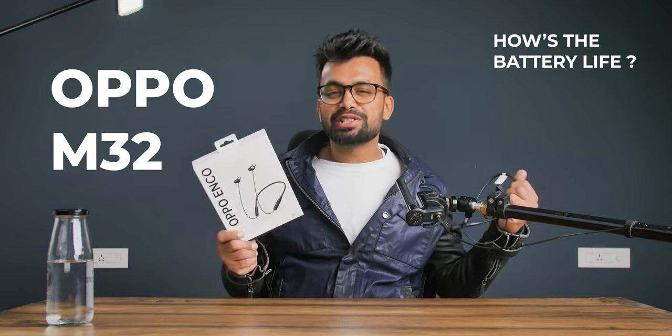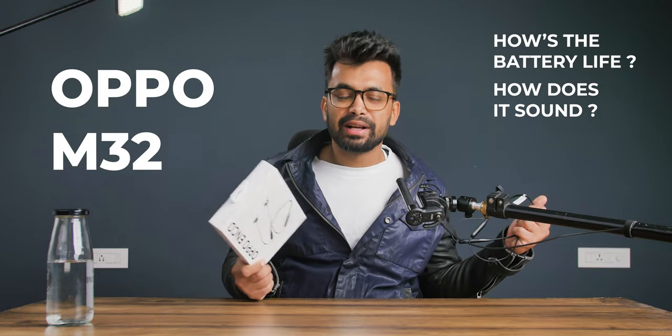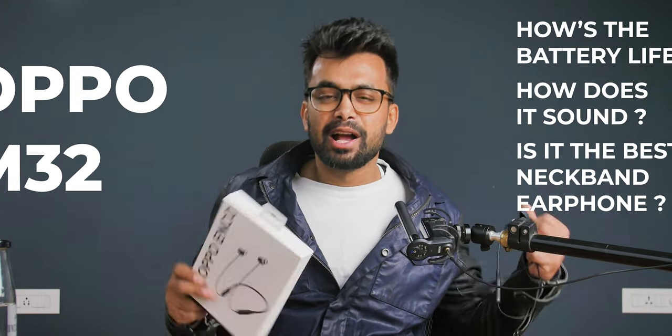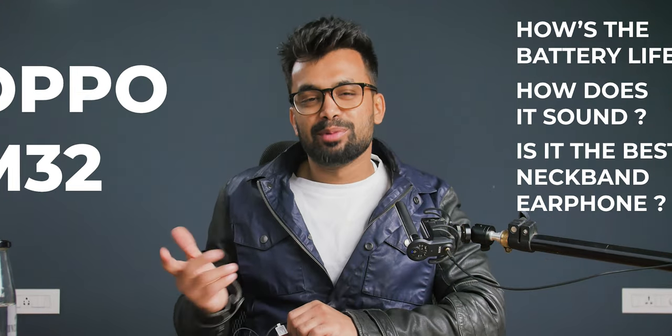Oppo M32 — how's the battery life, how does it sound, is it the best neckband earphones? All that is coming up, but first let's do a quick unboxing.